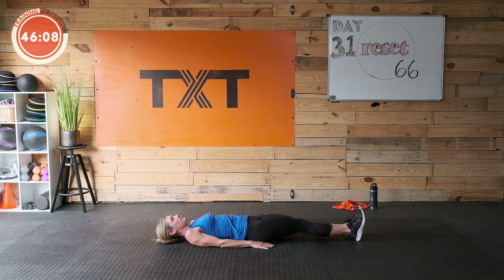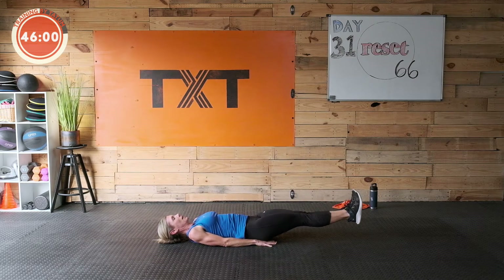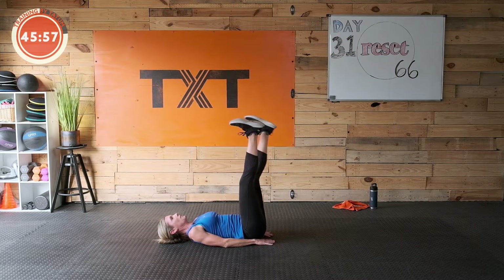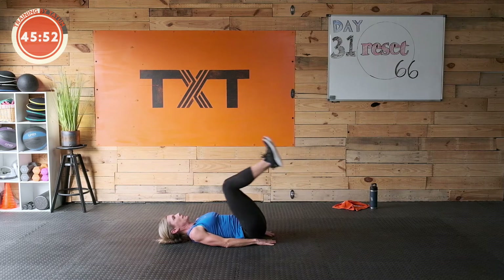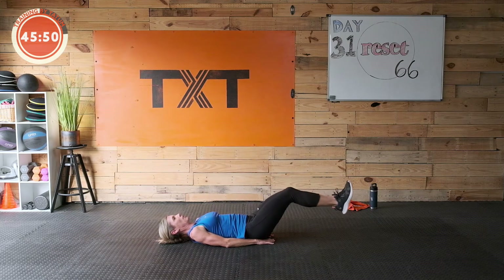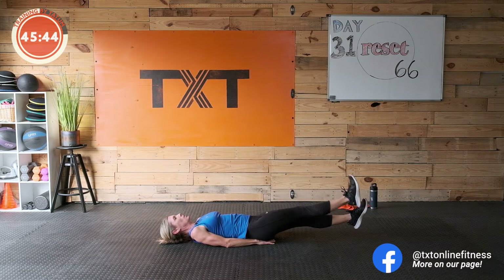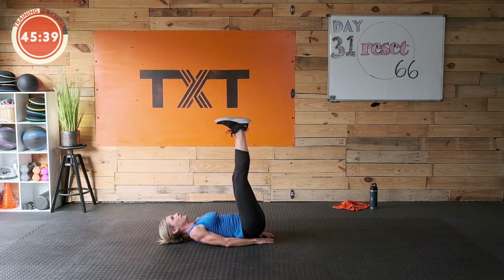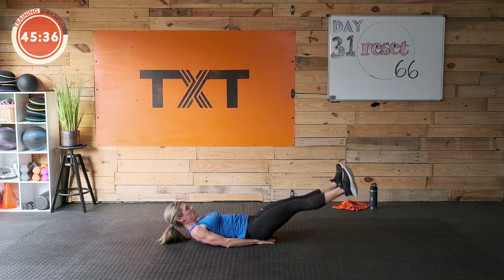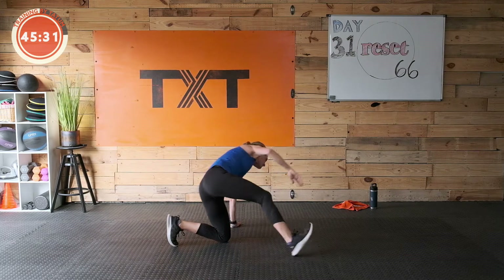All right, we're gonna do a reverse crunch — follow my lead. We're gonna pull those knees into our chest. Three, two, one — pull the knees in, kick them out. Lift them all the way to the top and we're just gonna scissor our way down. Crisscross there you go — knees in, out, lift, cross, scissors. In, out, lift — three, two, one. Nice work.